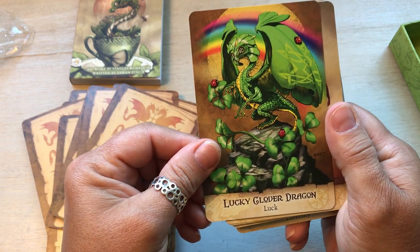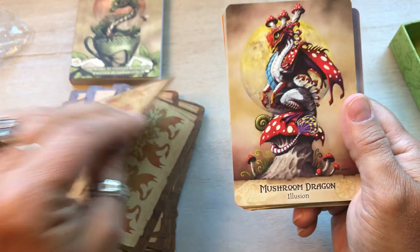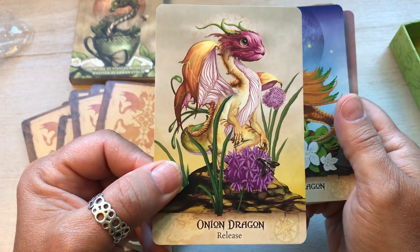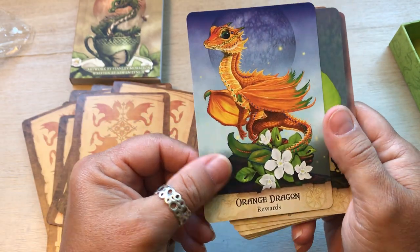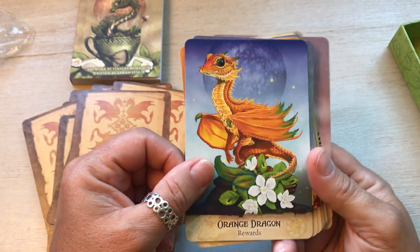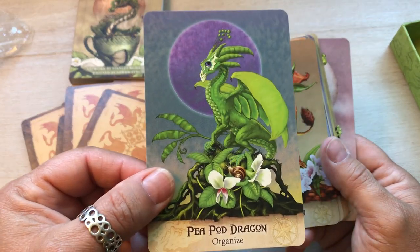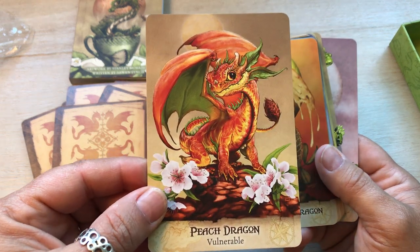Lucky clover dragon — luck. I love this, I love the rainbow. So beautiful. Mushroom dragon — illusion. These are so beautiful. Onion dragon — release. I love this one. I saw a picture of this one online. Orange dragon — rewards. Pawpaw dragon — organize. Peach dragon — vulnerable.